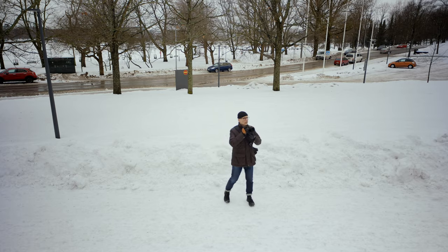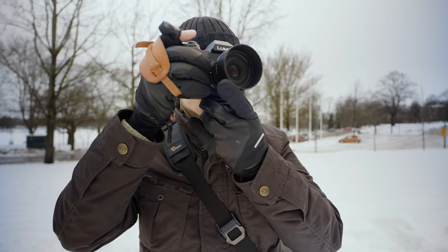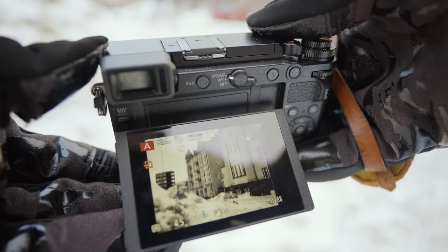Concentrate on your photography and nothing else while you are taking pictures. Every time you do something else — use social media, chimp your pictures — a great moment can just go by without you noticing it. So concentrate on your photography whenever you are doing it and do nothing else.